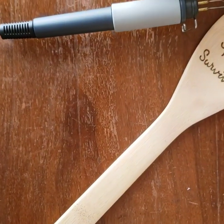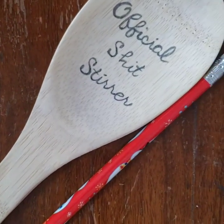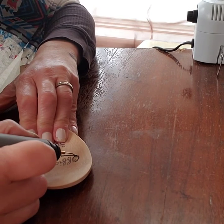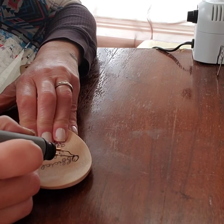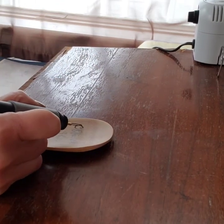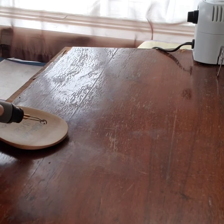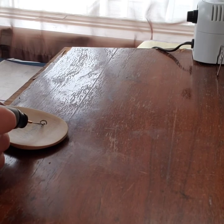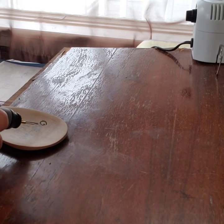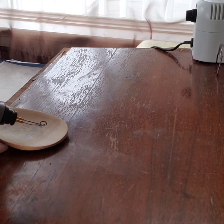There you go — there is the wooden spoon survivor! You can see those letters really pop. Now we're jumping to our second spoon — you get two for one today. After jumping into the first one with the V tip and moving to the universal tip, I felt much more comfortable diving straight into this one with the universal tip. The wooden spoon survivor was my first lettering on a spoon, so I wanted to start slow, but once I knew I had the control, I was ready to go — temperature at five and a half, universal tip, going right for the burn.